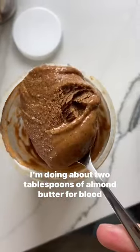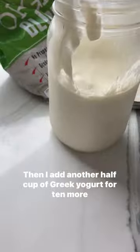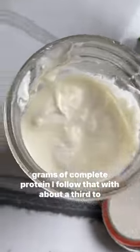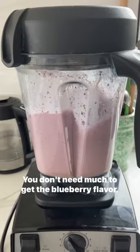I'm doing about two tablespoons of almond butter for blood glucose stabilizing fats and to help prevent sugar cravings. Then I add another half cup of Greek yogurt for 10 more grams of complete protein. I follow that with about a third to a half cup of frozen blueberries.